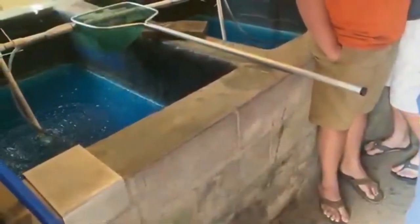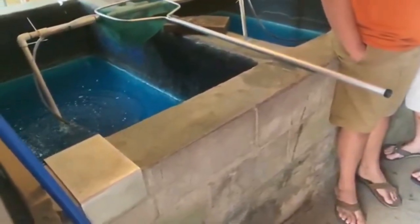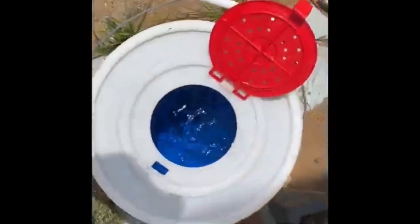We're at the bait shop trying to get some crickets, some minnows, and night crawlers. We got some minnows, two new Ziploc bags, and some giant red worms. We also got some crickets. So that's all our bait, and we'll be fishing with artificial lures too.